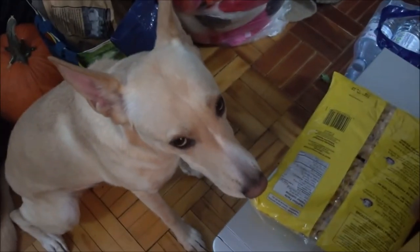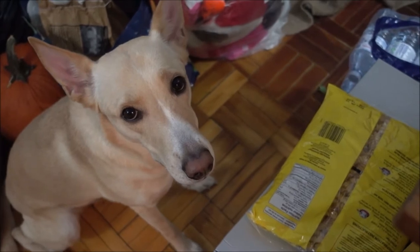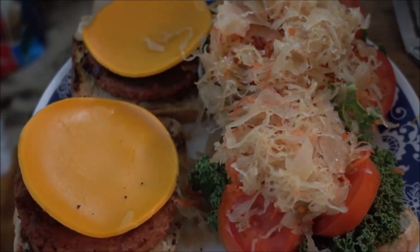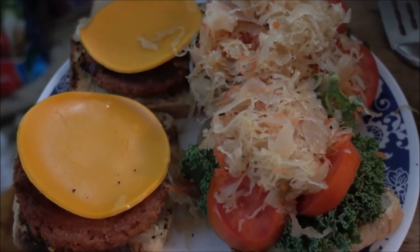It looks like somebody else wants some too, but she can't have any because she already had her own food and she got her own goodies. This is our goodies. This is our reward for all the work that we did all day today. It looks absolutely delicious and we're ready to eat.